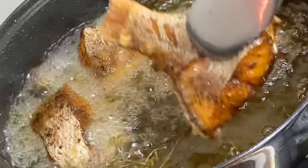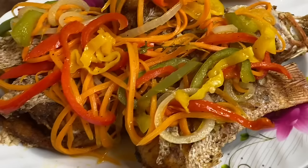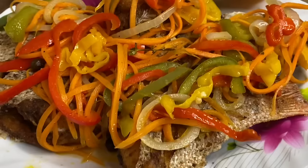Hi everyone, it's Raquel of Raquel's Caribbean Cuisine. Today's recipe is going to be this delicious escovitch fish Jamaican style — a flavorful pickled sauce on top of crispy fried fish. Absolutely delicious.